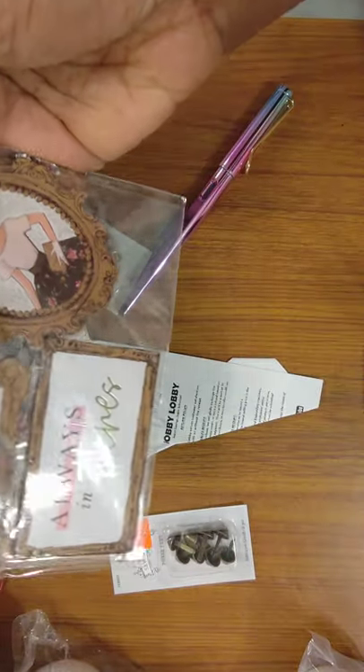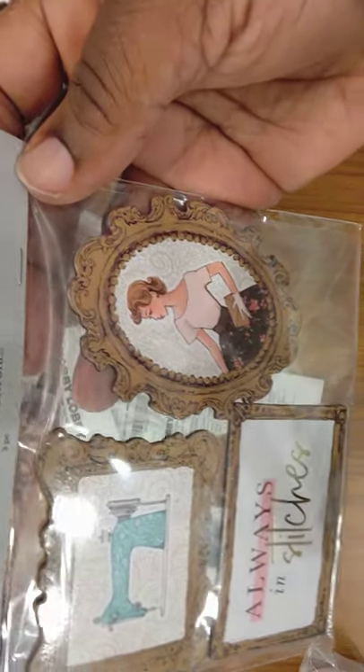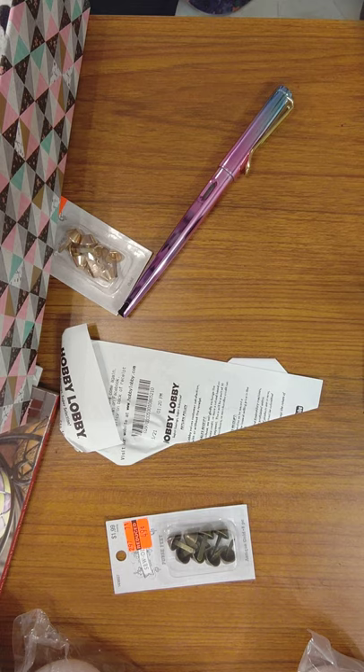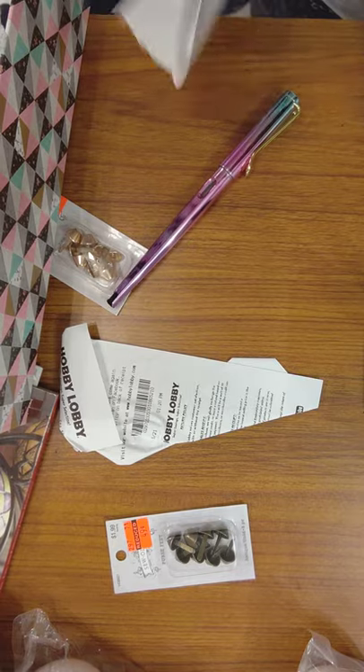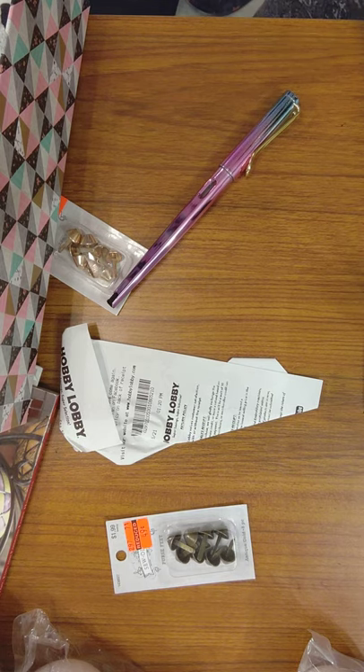These are just magnets and I thought they were cute. It's called Always in Stitches — a vintage-looking lady in a dress and a sewing machine. They were $3.99 and I got them for $0.99. The point is, if I had left them, I would've been thinking I'd go back and get them — and then they'd be gone. What do I do with magnets? When I go back to work, we have file cabinets and I can put them on there to try to make work look like a happy place.